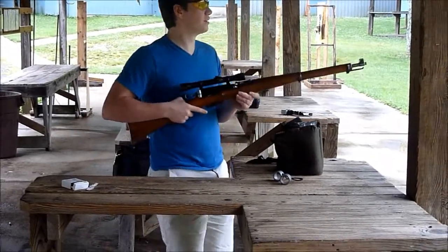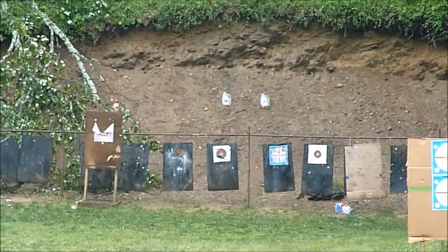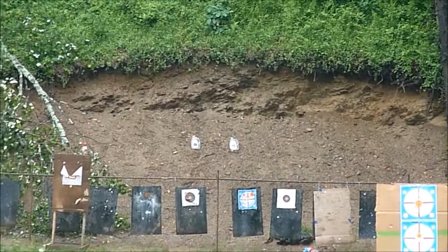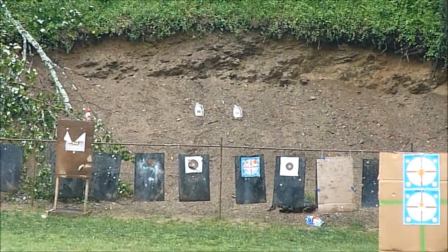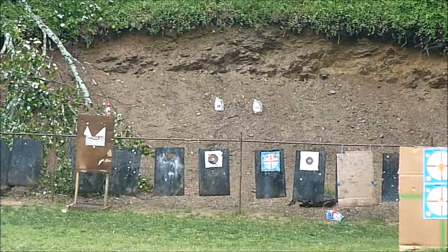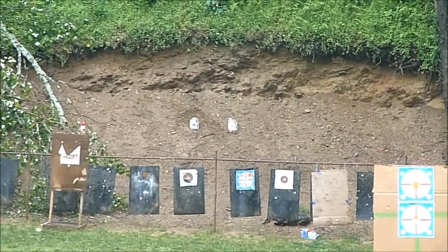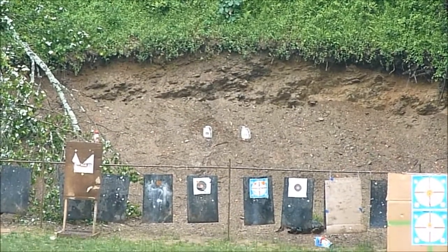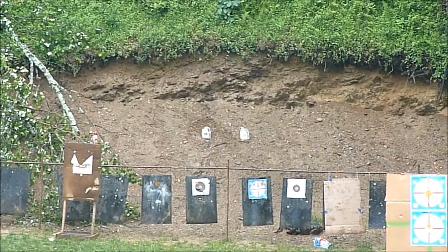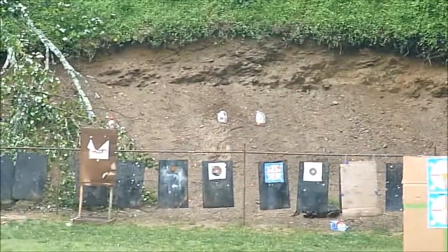Next we're going to have him take a shot at one of these at 100 yards. He decided he wants to try this standing, which will make the shot much tougher. Hunter's shooting at the bottle on the left — that was a hit! Yeah, you hit it, blew the top right off of it! That's a heck of a nice rifle.